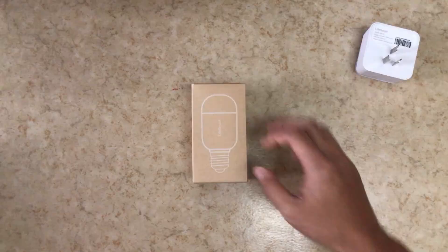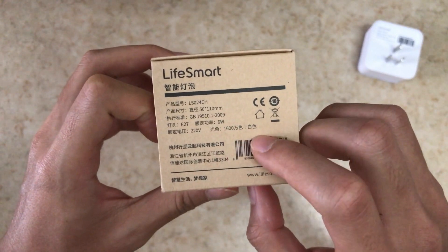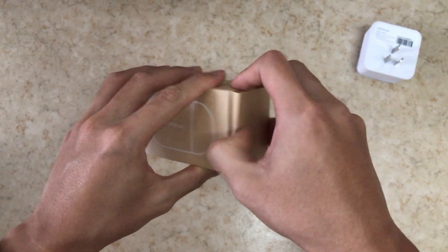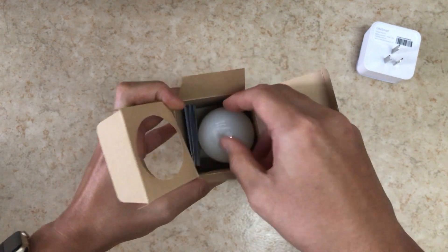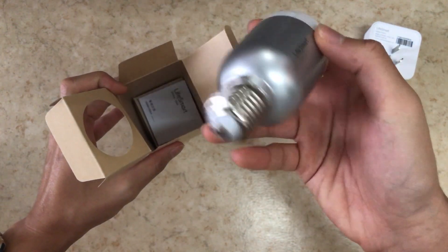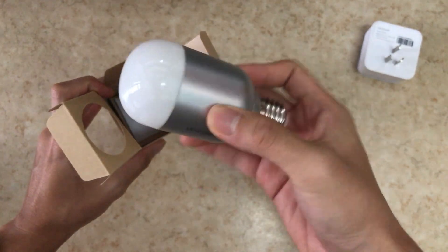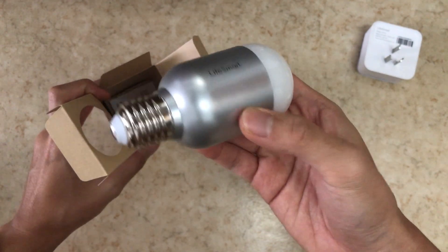Next is the LED bulb. If you see the specification, it has 6 watts of power and it has 16 million colors, so it's an RGB bulb — even though in real practice I doubt it'll actually be 16 million for real. This is really light. It has an E27 connector and it looks really good.